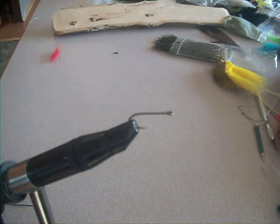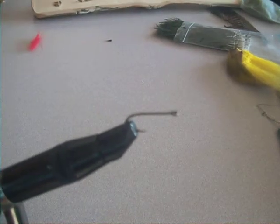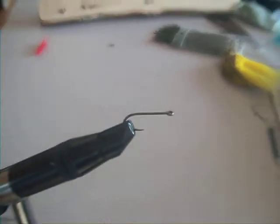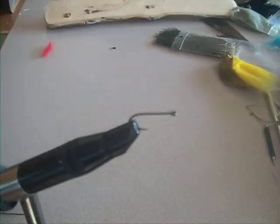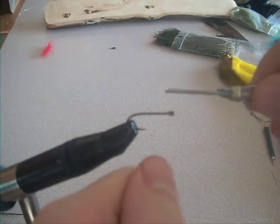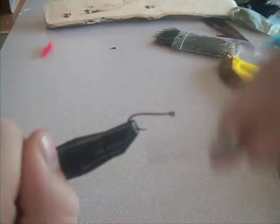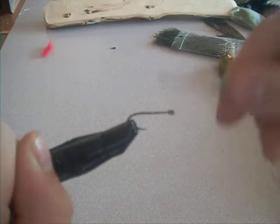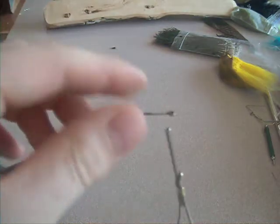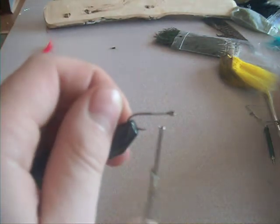Alright, today we're going to be tying a Clouser Minnow. We're going to make a thread base going back to about just shy of halfway down the shank. Pretty decent-sized thread base. You're going to have to be tying down quite a bit of bucktail.